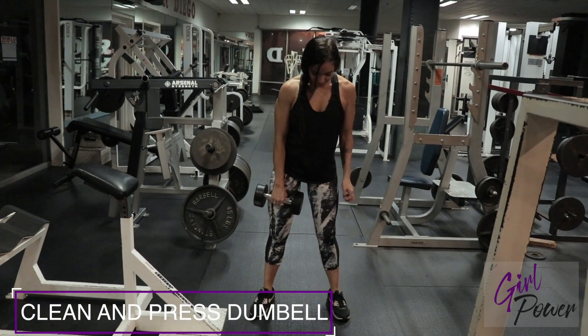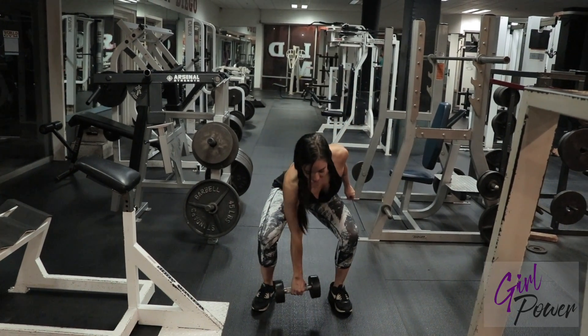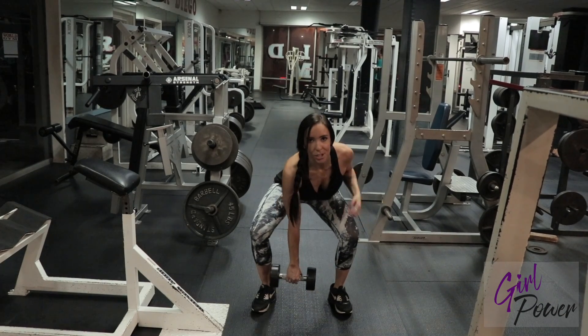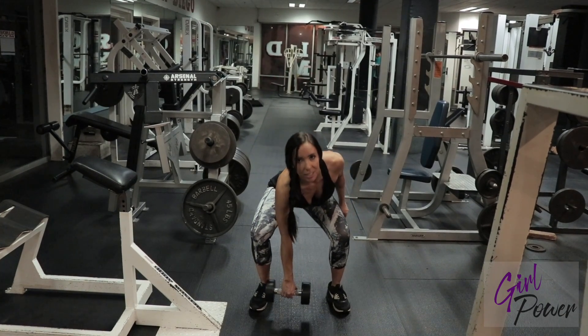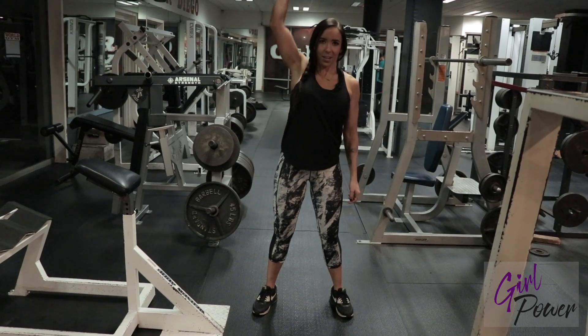This is the clean and press. Get into a squat position and reach down with your dumbbell. Make sure your chest is up. You're going to bring it up to your shoulder, and then you're going to press it up.